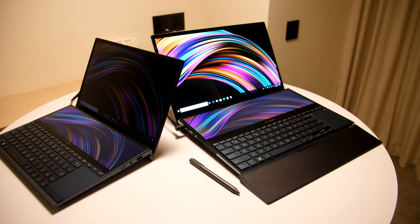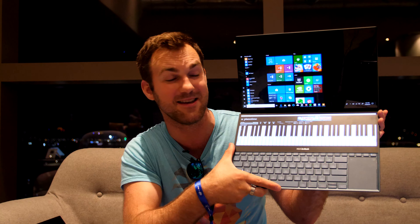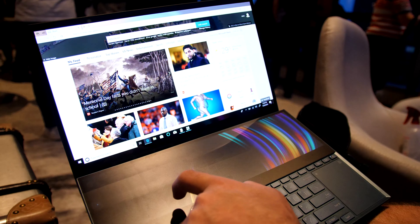The Duo means two displays. I have for example a piano right now open on the bottom — it can do crazy things on the top and the bottom. This is the Pro model with a 15.6 inch display on the top and a 14 inch display on the bottom.